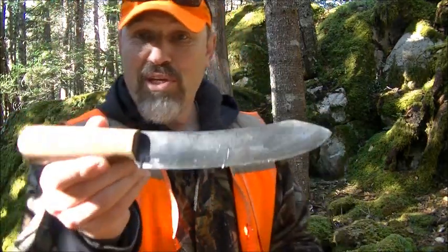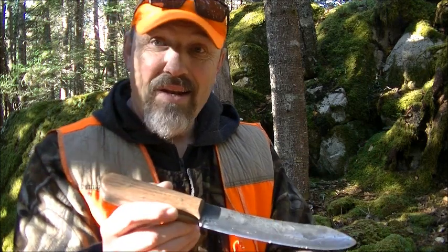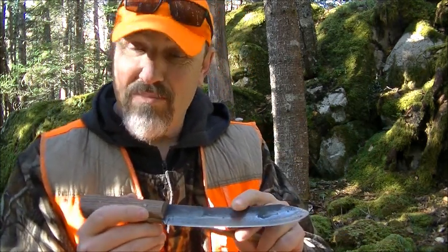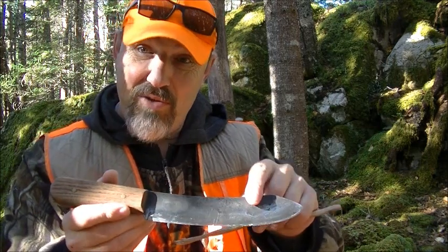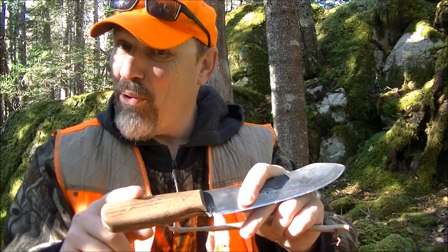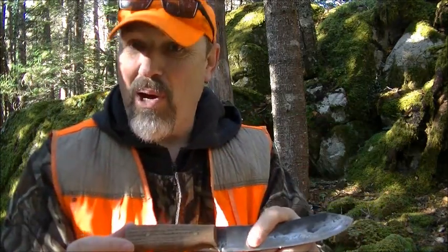First off, my cheapest. This one here is just an all-around good camp knife — a bushcraft knife. It only cost me the materials for forging it. I hand forged this. It was made from an old file that was given to me. The scales were actually an oak baseboard that I carved up, made into scales, with brass pins and some dollar store epoxy.